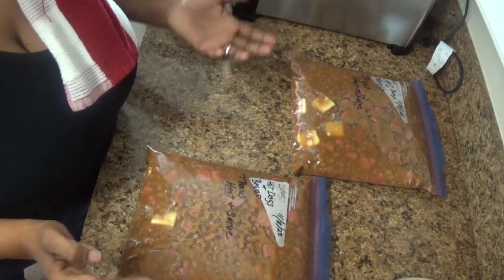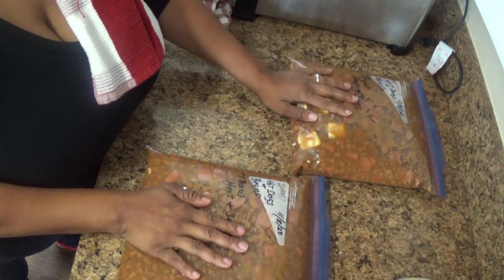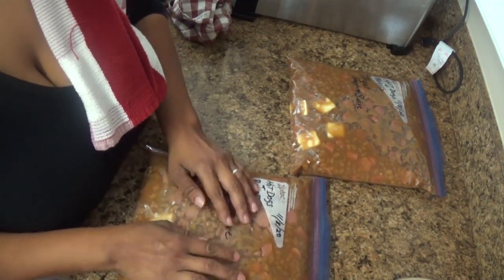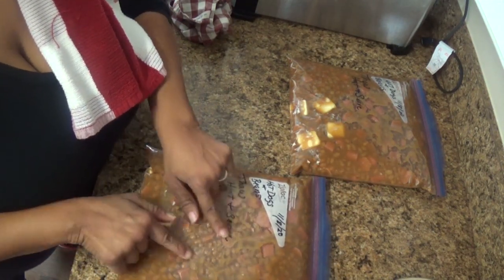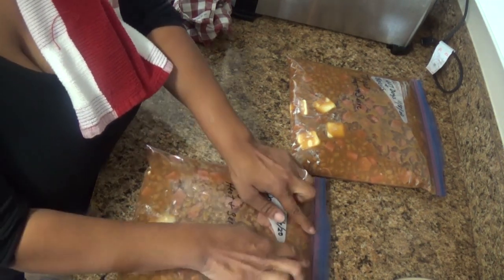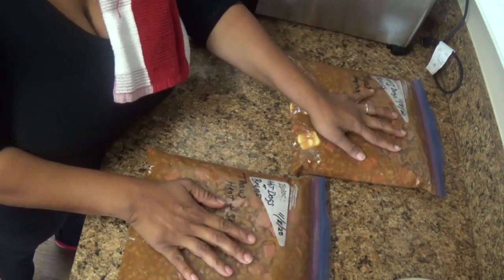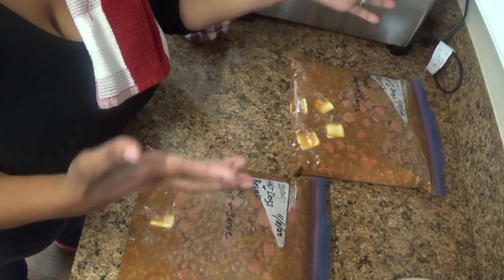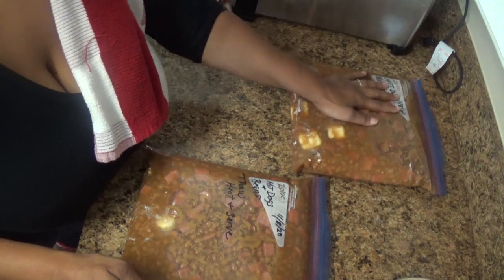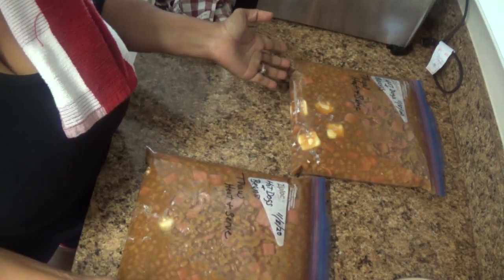I've got two gallons of hot dogs and beans ready for the freezer. Make sure you don't fill the bags all the way — leave a little space at the top because when it freezes and expands it won't burst the bag. Two gallons ready — great lunches for the kids on Saturday or Sunday. I'm going to freeze them flat and move on to my next meal.